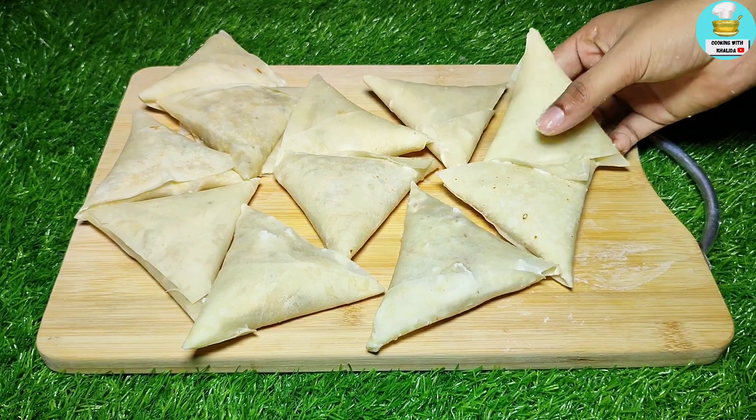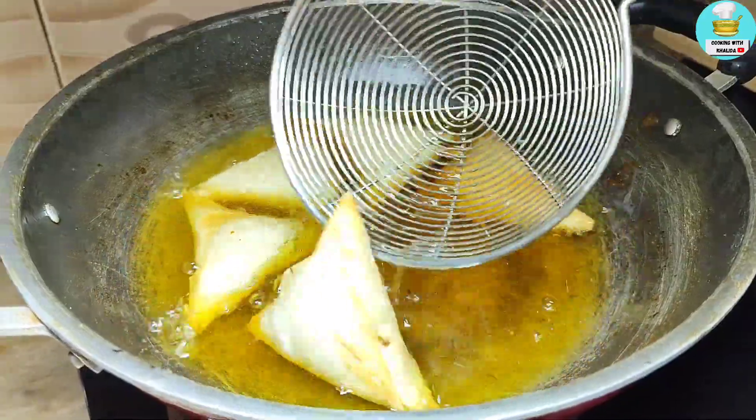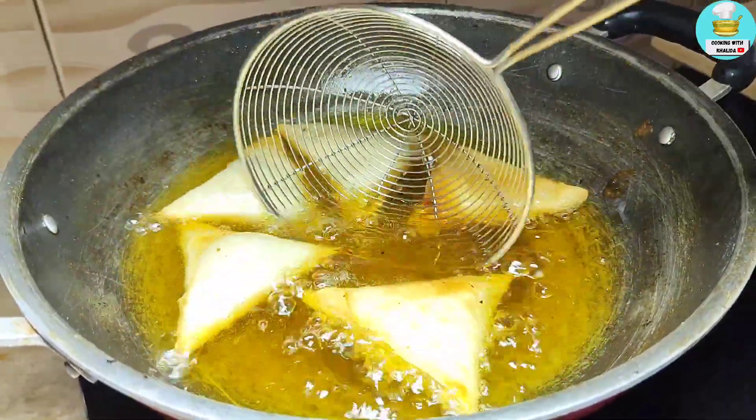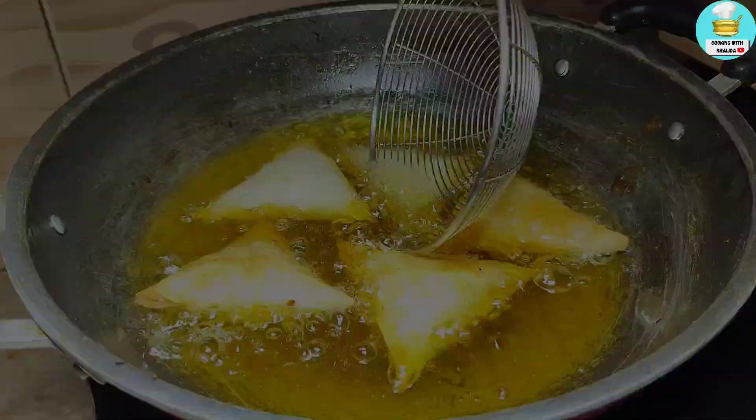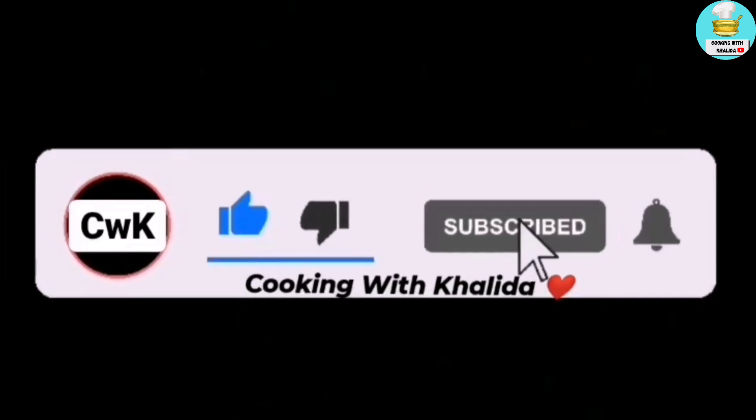Assalamualaikum warahmatullahi wabarakatuh. How are you today? Today we will make chicken keema. It will be very delicious and perfect. I will tell you how you can cook it, so don't skip the recipe. If you want to skip the recipe, subscribe to the channel.